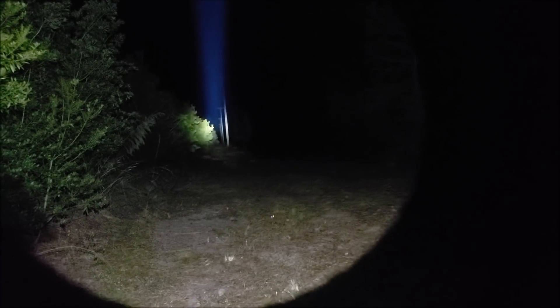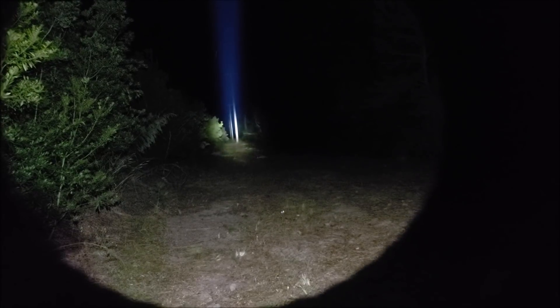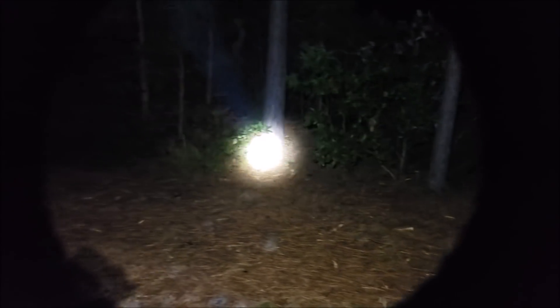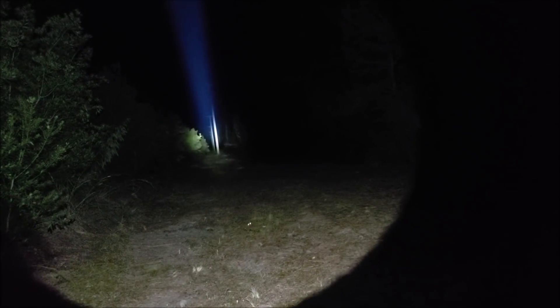That's a super tight beam, which could be a pro and a con depending on your application for a search light. Good Lord — I have checked a lot of lights and shined a lot of lights down this path, and this light shines further than I can see. There's like no ambient light out here. This thing shines far. You put that on someone's eyes — if you were searching for somebody — you can still see a little bit around them, but this thing goes far.